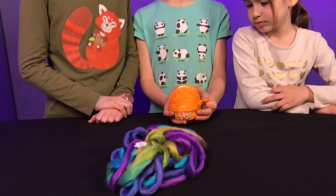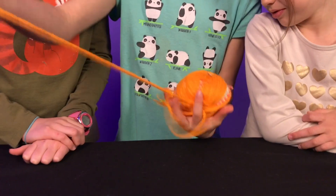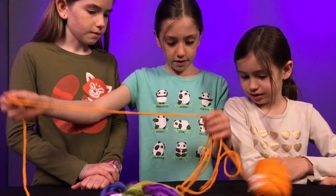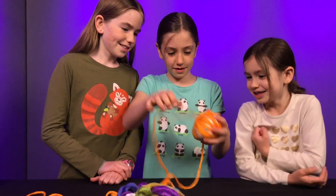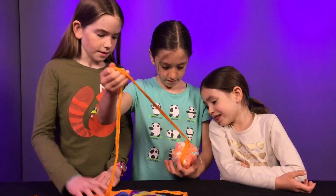So we got the first layer off, and we found the tab for the second layer. Let's jump to it! This next layer is orange - very pretty color of orange. Whoa, it almost ripped off the table. We're getting so close to the little surprise. What's that green stuff on it?